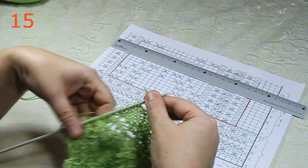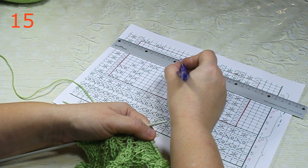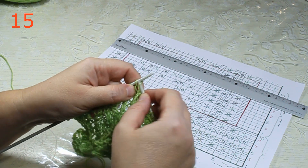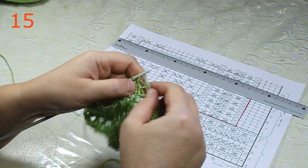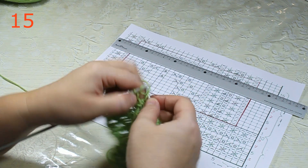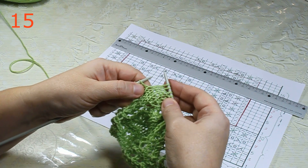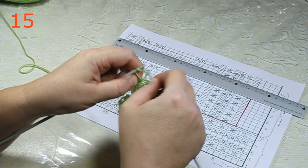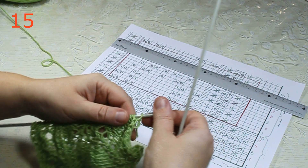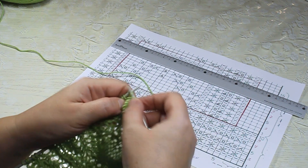Row 13 lace stripe: purl, cross 2 right (knit, knit), yarn over, k2tog purl, cross 2 right (knit, knit), purl. Main lace row 13: 5 knit, yarn over, 2 knit, sk2p, 2 knit, yarn over, 5 knit. Purl for symmetry, edge stitch. Row 14: as stitches appear; lace stripe yarn-over/k2tog-purl worked as 2 knit. Row 15 lace stripe: purl, cross 2 right, k2tog purl, yarn over, cross 2 right, purl. Main row 15: 11 purl stitches in the center, flanked by 3 knit each side. Row 16: as stitches appear.